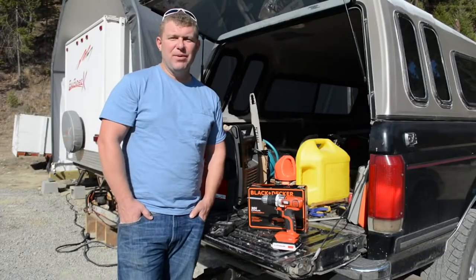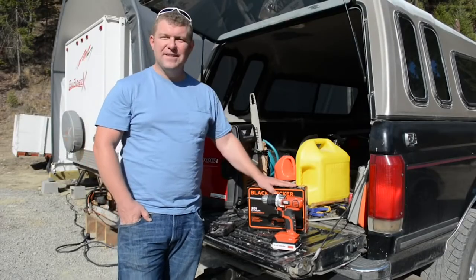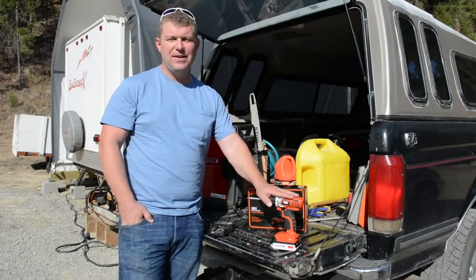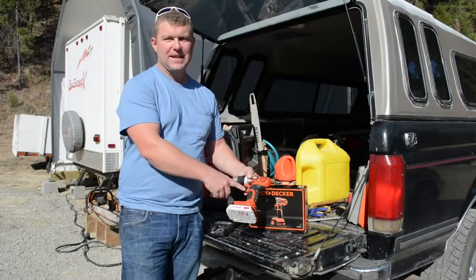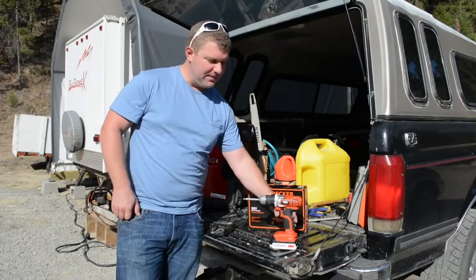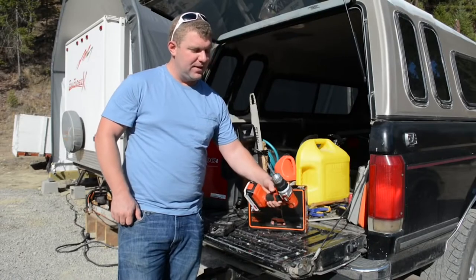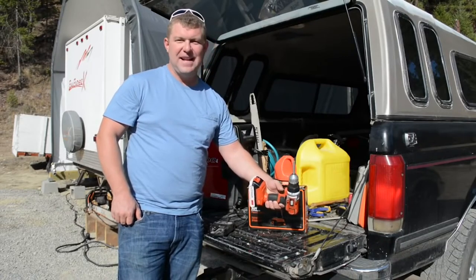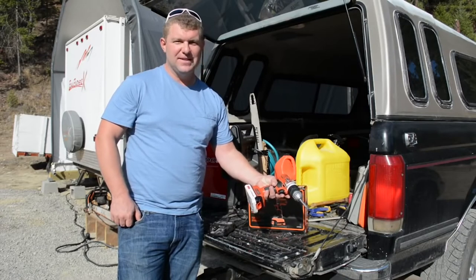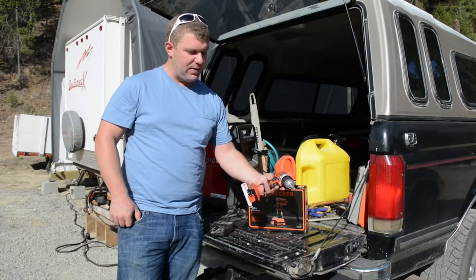Hey, just wanted to share with you the unboxing of this new Black & Decker drill. Short backstory — I had this drill for about 9 years. It's a 20-volt lithium Black & Decker and it's been a fantastic drill, but recently the trigger stopped working. It works less than half the time, which is really frustrating. I did a little surgery on it and it doesn't seem like it's going to be working for a while.